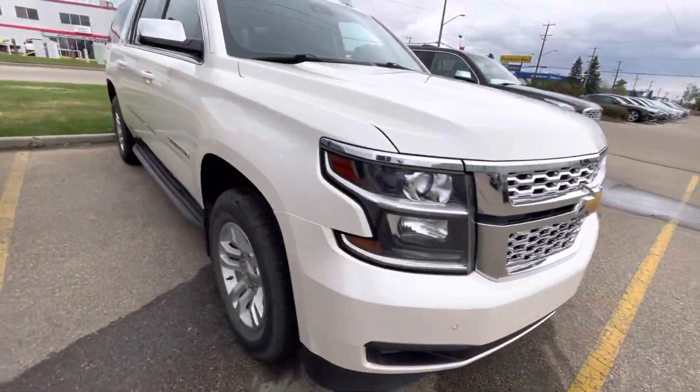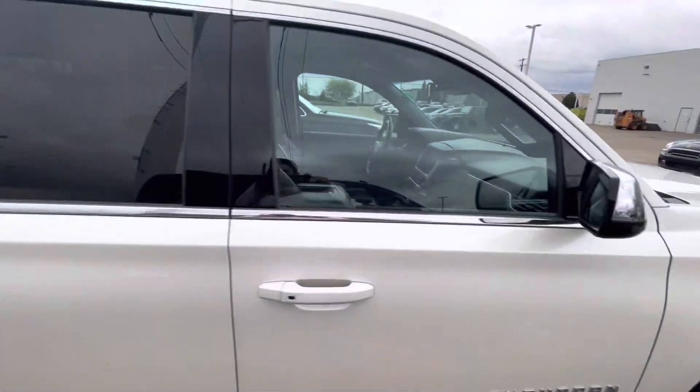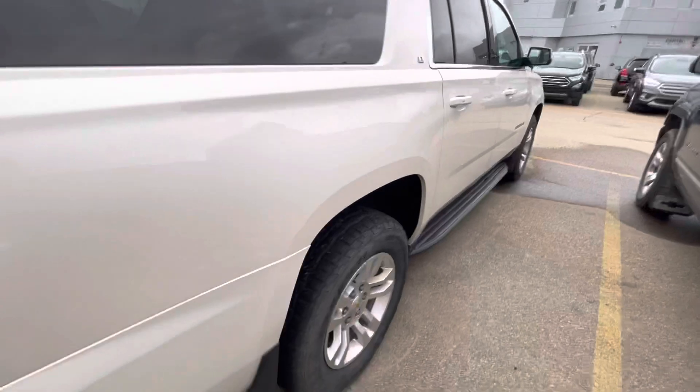It is the pearlescent white color. Lots of tread still left on these tires. You got the chrome accent mirrors, as well as the chrome all around the door. Running boards attached to the vehicle.